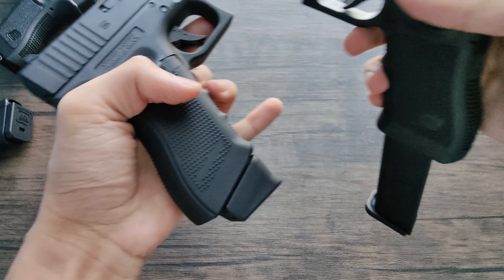Here's a comparison of this with other Glocks. I have the Glock 17 here — Gen 3 as well. They're about the same slide, and the grip is about the same, too.